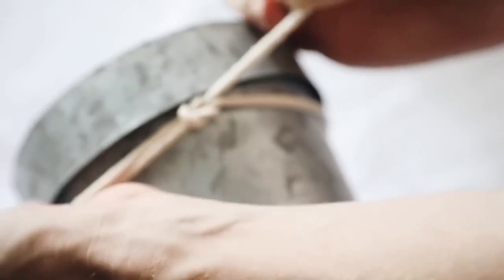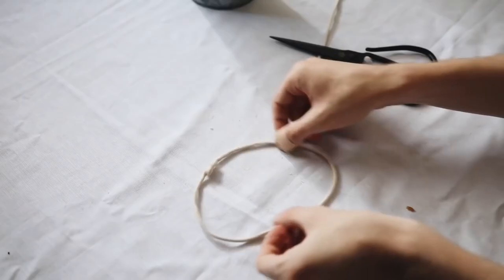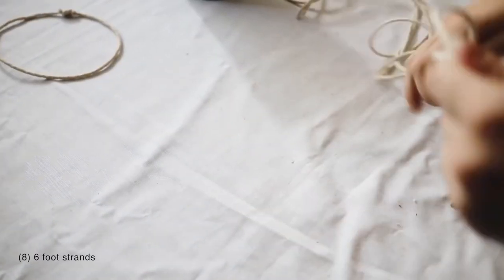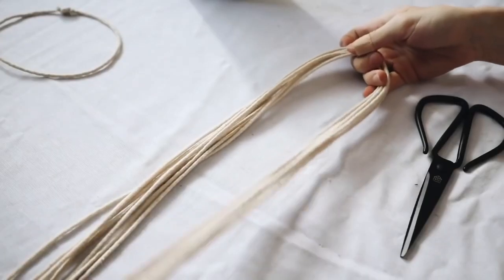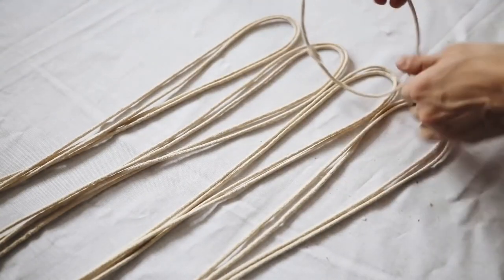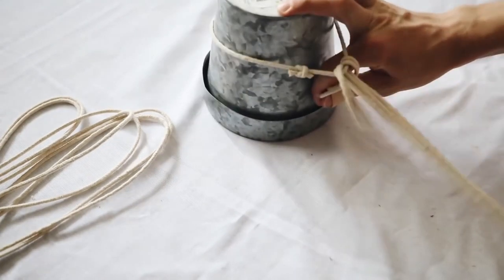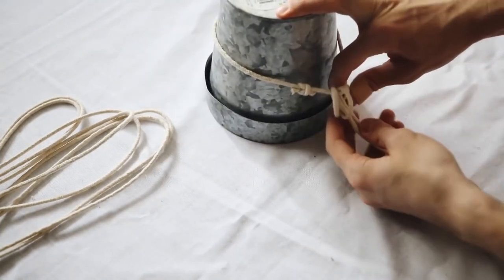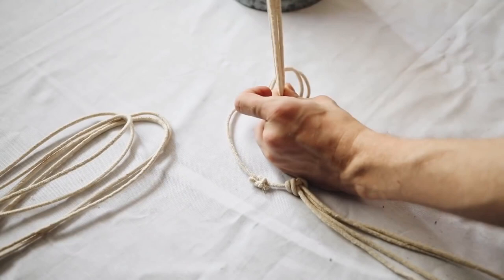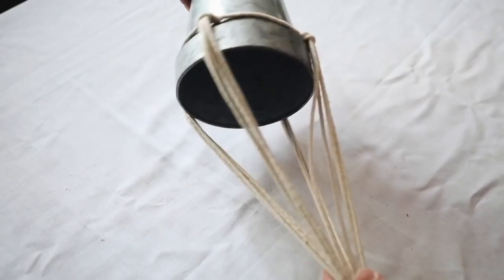I also got some macrame cord from Joann's. What I wanted to do first is start off by creating a ring that would go along the top rim of the pot, and we're going to be creating our macrame based off this ring. Cutting a couple of yards of macrame cording, you're going to need two strands per section. Fold them in half and create a lark's head knot over that ring to hold your pot, applying these at four different points on your ring. As you can see, we have four different sections applied.